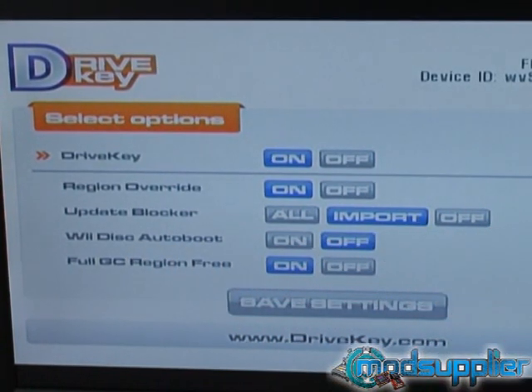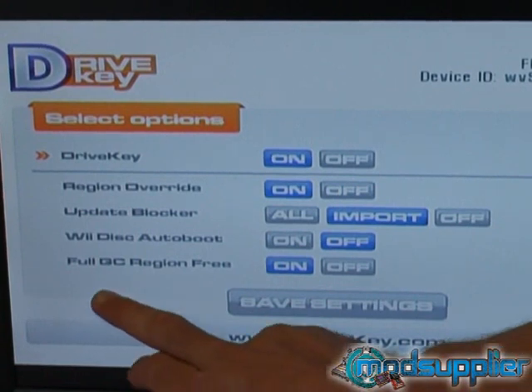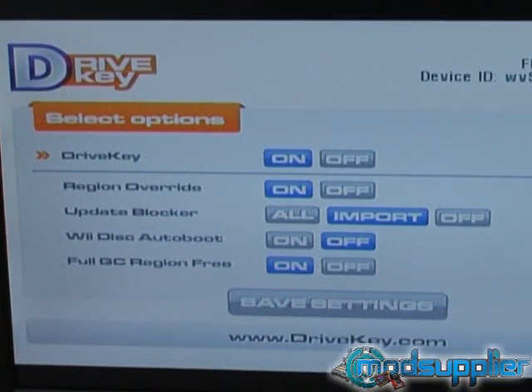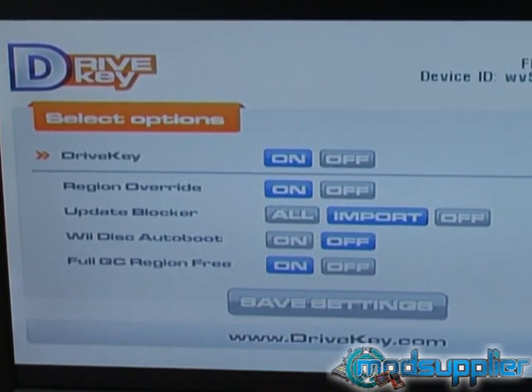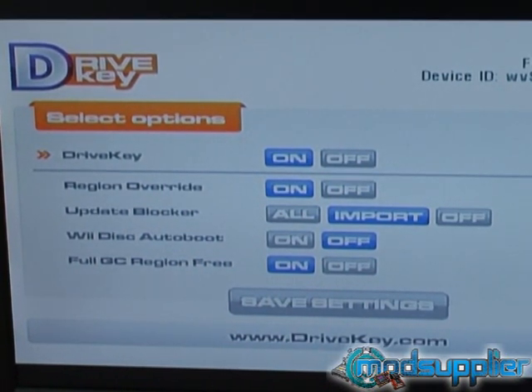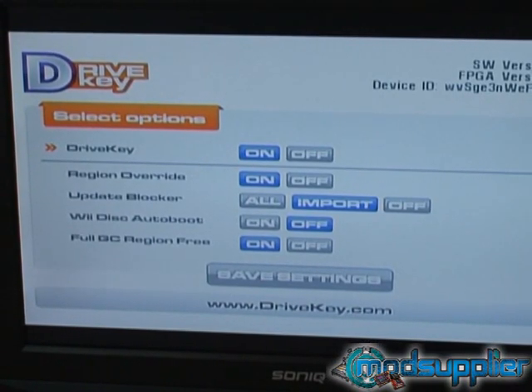Wii disc auto-boot: we haven't seen this feature before, but most likely it would just auto-boot the game when you've inserted it, rather than having to click on it. You can leave that in the off position unless you'd like it to auto-boot when you insert a disc. Lastly is the GameCube region free setting — similar to the region override, this means that if you own a PAL console such as this, you'll be able to use NTSC GameCube games.